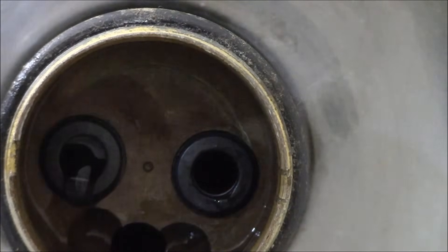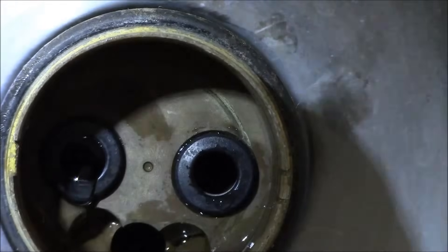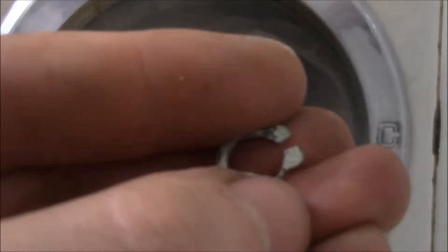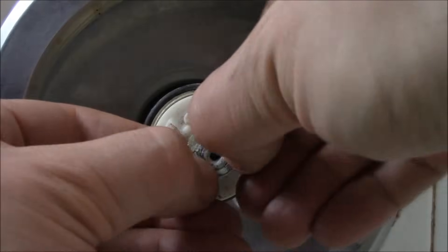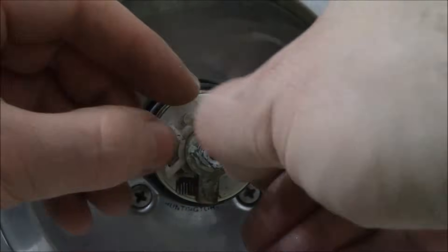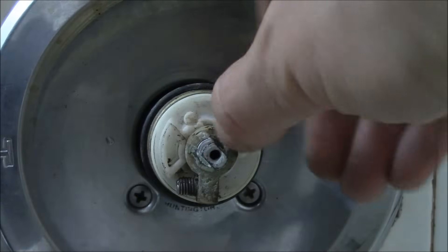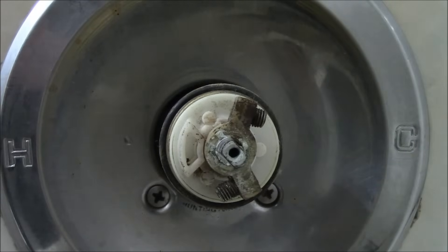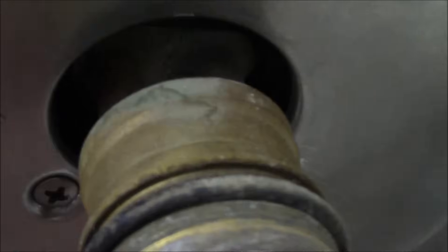Now we have to install the cartridge — you just have to do everything in reverse. That white stump has to go into that groove, then you know it is installed correctly. Now we need to put the clip back on — just make sure it is firmly seated. Now we need to install the sleeve. Make sure that before you put the sleeve back on, the o-ring is properly in place — it has to be in this groove right here. Okay, now I am going to slide it back on.